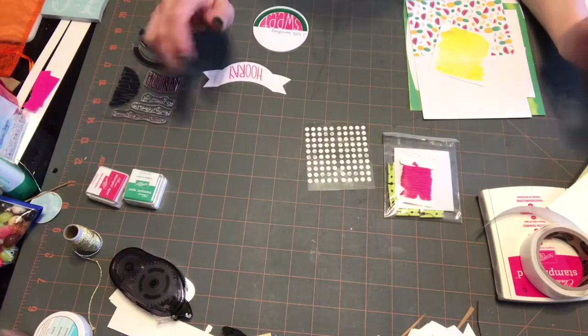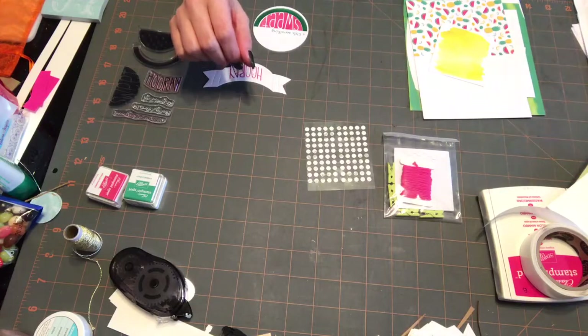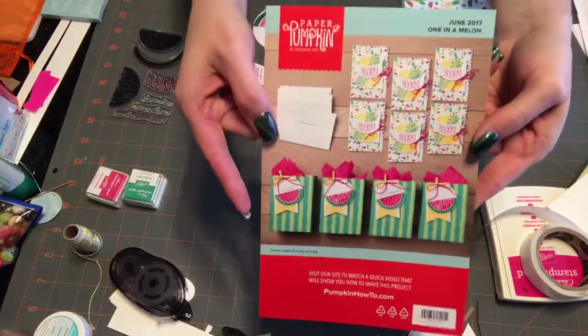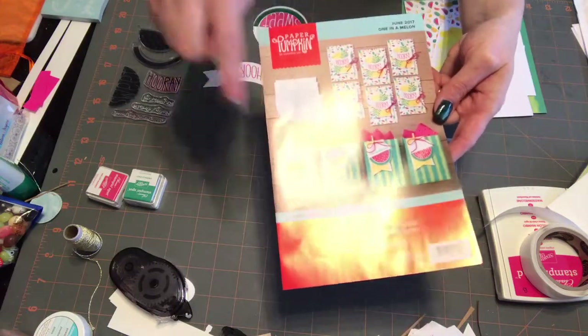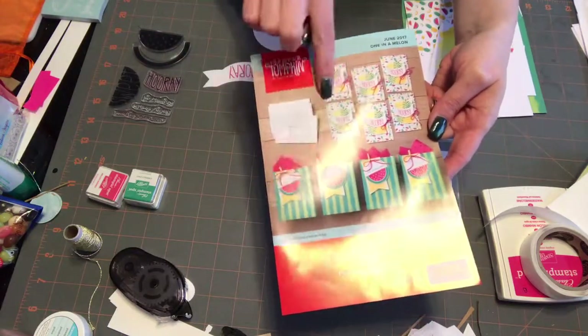Hello everybody. This is the June Paper Pumpkin kit and it is called One in a Melon. Super cute as always. You get all the supplies you need to make six cards and four bags. You also get the envelopes for the little cards.